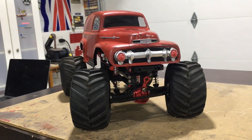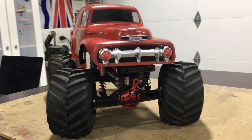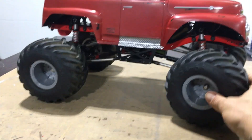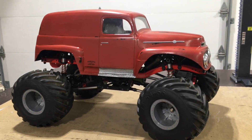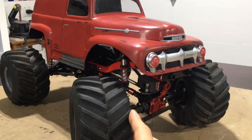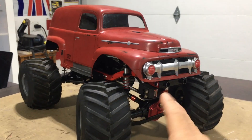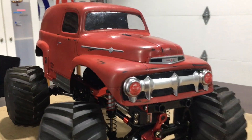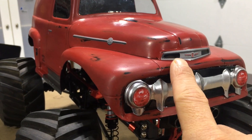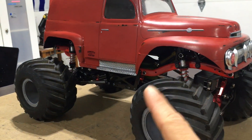Welcome to another video. Western Sharpies RC — picked this bad boy up the other day from a guy locally on marketplace, got a really good deal on it and just had to have it. Super cool-looking, very unique. I've never seen anything quite like this. It's a little different than the Losi Grave Digger, not quite as nice or as capable, but still really nice. Like I said, it was a good deal and the body itself is pretty neat.